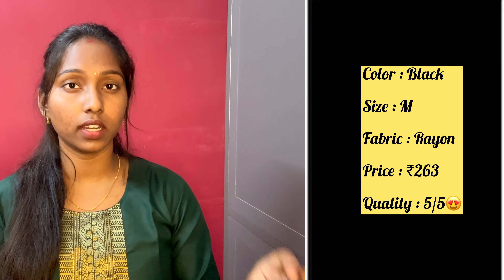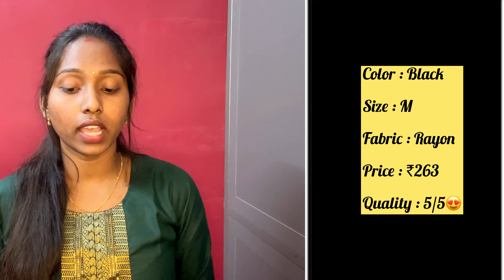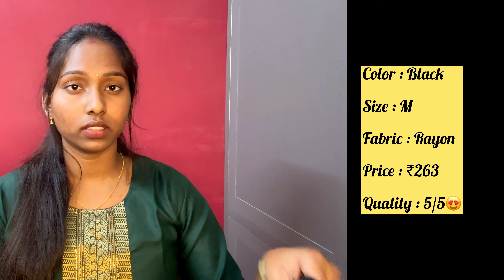I will give 5 out of 5 because the overall look is super — the material and quality. For the fit, I think I have to go one size smaller, but the look is super.